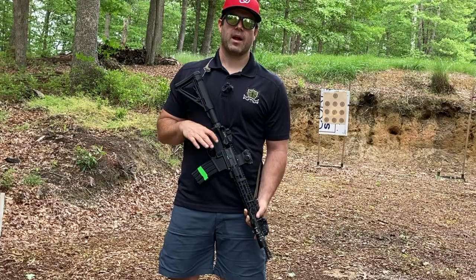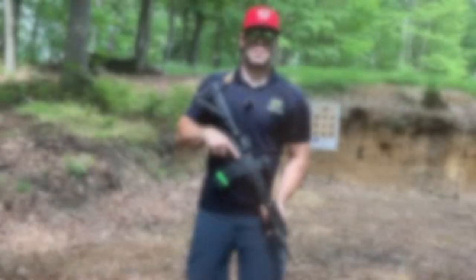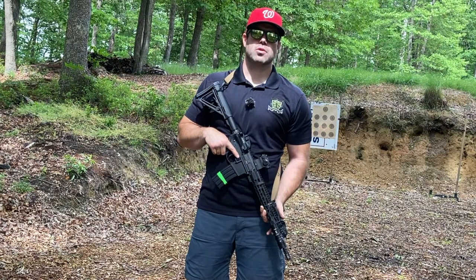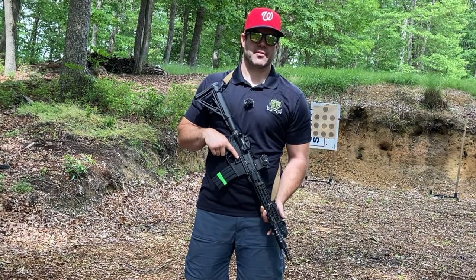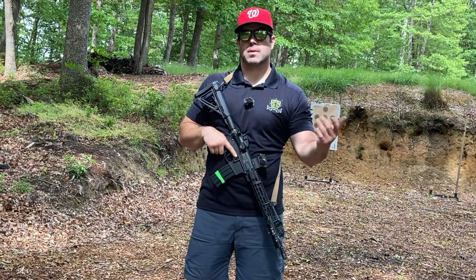The total course of fire is 60 total rounds. We recommend if you haven't shot this before, to start at seven yards. Once you can consistently clean the target at seven, start working your way back to 10, 15, 20, possibly even 25 yards.